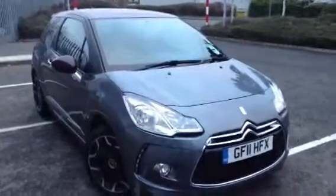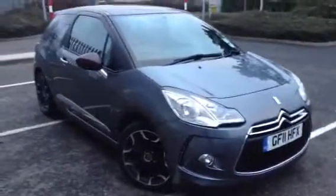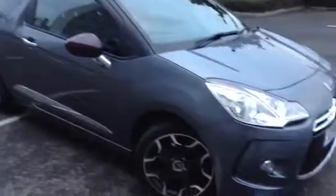Here we have a 2011 Citroën DS3 D-Sport in grey with the purple mirrors and roof — a nice colour combination.